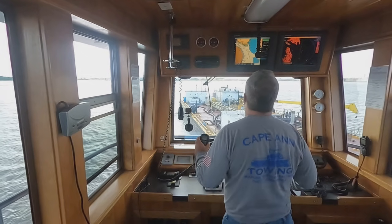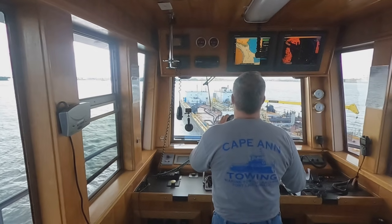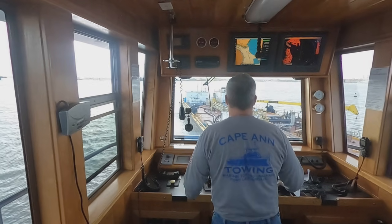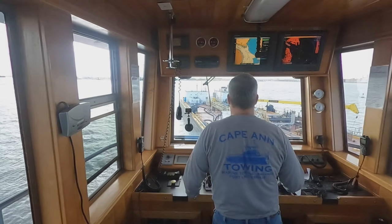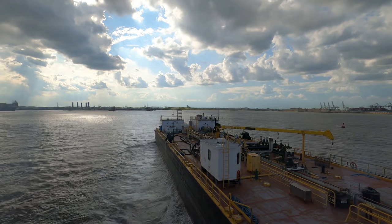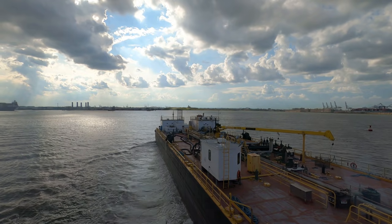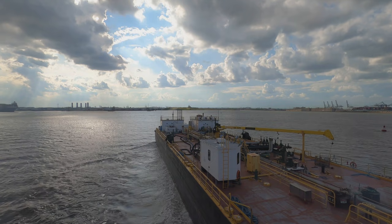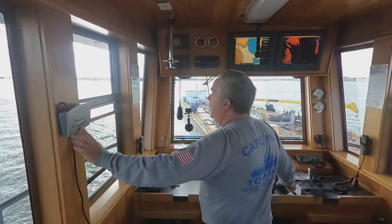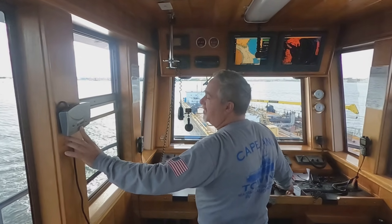One whistle agreed — shooting right into seven two and a half, so that shouldn't be an issue. Down to the crew: why don't you get up on the barge, we're about five minutes away, and we're going to do a tug-to-landing.